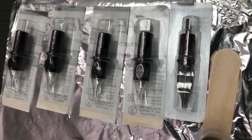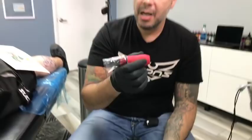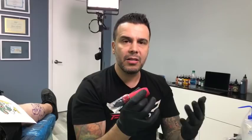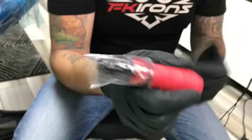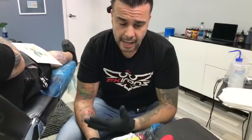Right now I'm only using needles with membranes. I started tattooing with pen machines — the Spectra Scion was pretty much the very first pen machine I used — and I always used needles without membrane until I had a problem. With pen machines, it's easy to unconsciously tilt the machine like a pencil, and gravity can cause ink to travel from the cartridge back into the stem. That's why I only use cartridges with membrane now.